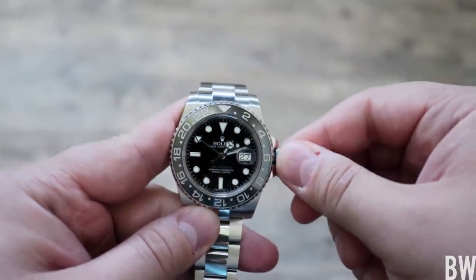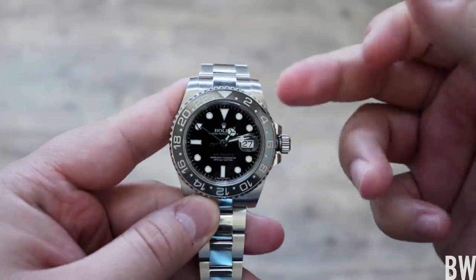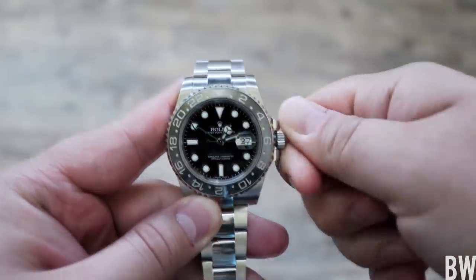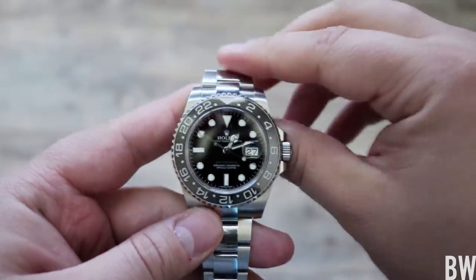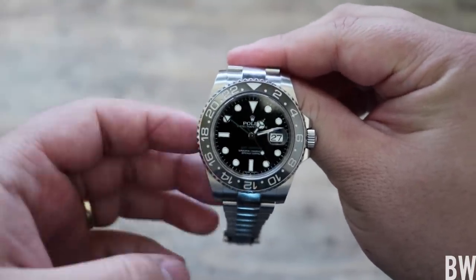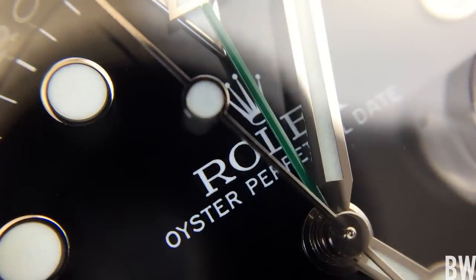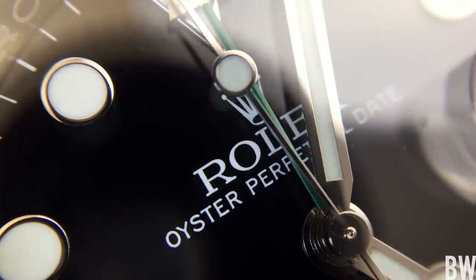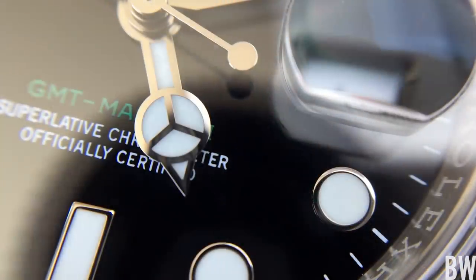So something's wonky with my crown. I don't have to adjust the time very often since it's such an accurate watch. I don't experience the issue very often, but it's a $9,000 watch — Rolexes have buttery smooth operation. You're not supposed to have sticky positions.